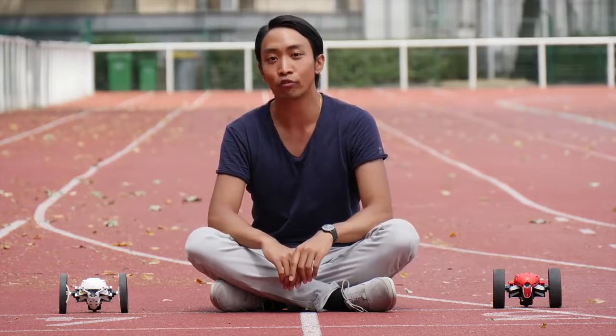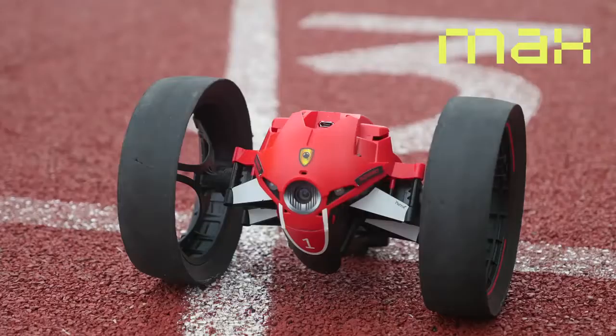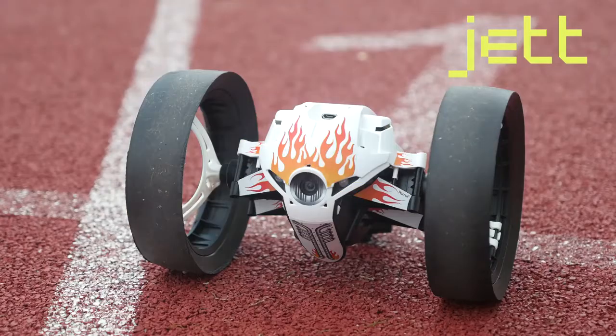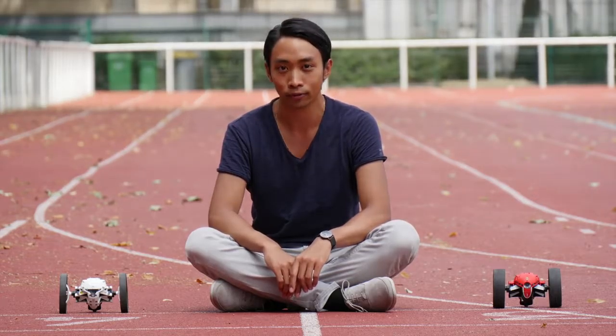Hi there, I'm Ken, and these are the Parrot Jumping Drones: Buzz, Diesel, Marshall, Max, Tuk Tuk, and Jet. Today I will show you how to pilot your mini drone, so let's roll.